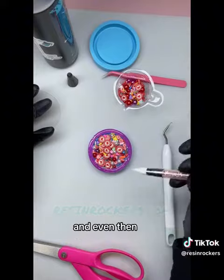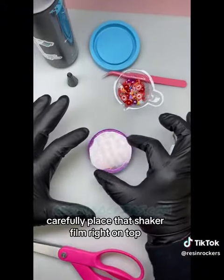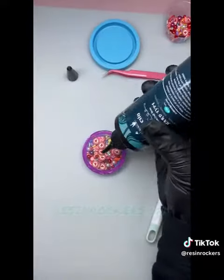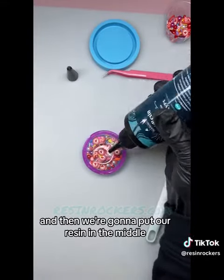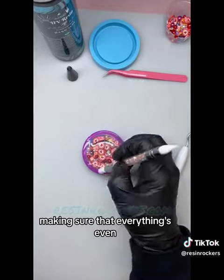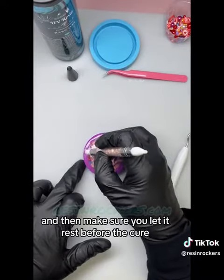This just ensures it's going to be nice and even. Then carefully place the shaker film right on top — try not to move it. Go ahead and cure that, then put your resin in the middle and work from the middle to the edge, making sure everything's even.